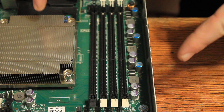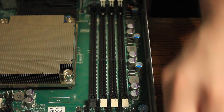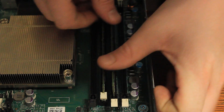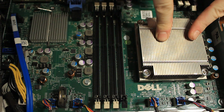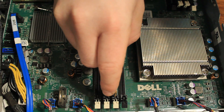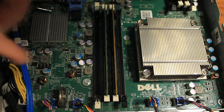Now that both processors have their heat sinks installed, we'll install the RAM. Starting with CPU2, we're installing into B1 and B2 - grab the RAM sticks, make sure they're lined up correctly, apply slight pressure, and they'll pop right in. For CPU1 we're installing into A1 and A2 - line each stick up properly, slide it down into the slot, apply a little pressure until it clicks. Done.